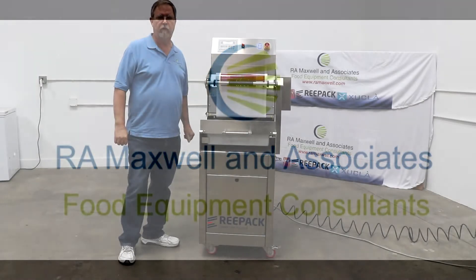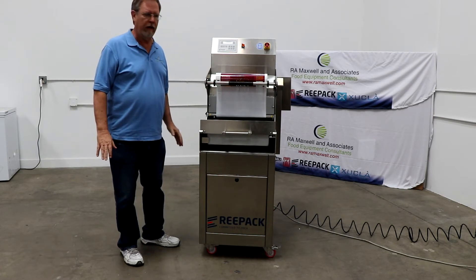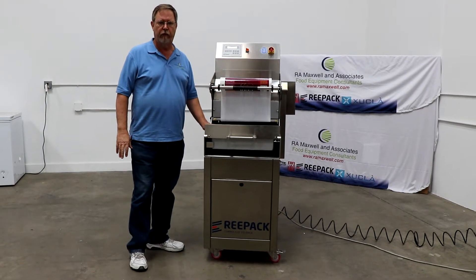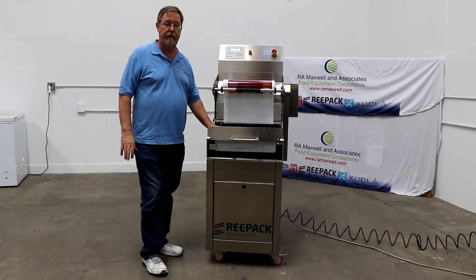Hi everybody, this is Bob Maxwell from R.A. Maxwell & Associates. Today we're going to talk about our Repack Retray 30. This machine is made for us from a company called Repack in Italy.